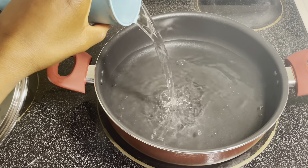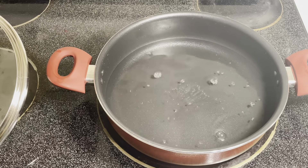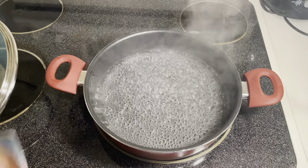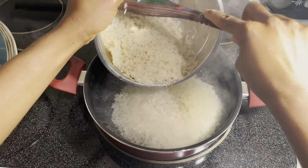I usually just use my rice cooker, but because I'm cooking pemahum I have to use my pot. It's been a long time since I cooked rice on the pot. I'm using about two cups of rice and about a cup and a half of water.